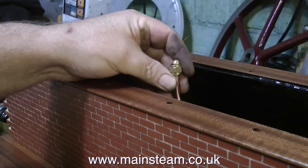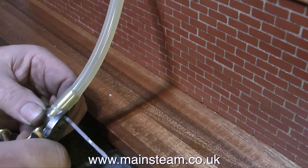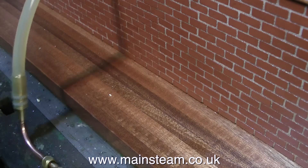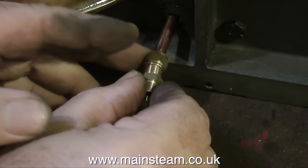So that's one of the unions completed — this is the inlet union to the pump. The process for making the water outlet union is identical. And this is the water outlet union; I'm just snipping off the cable ties. As you can see, it's slightly different — it's just a different thread, really. But for all intents and purposes they're basically the same: one's an inlet and one's an outlet.